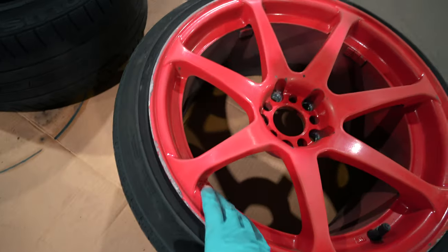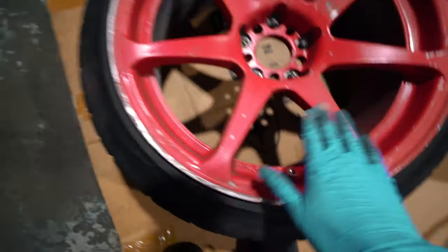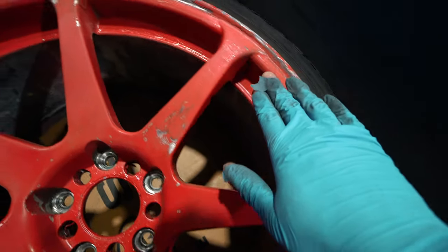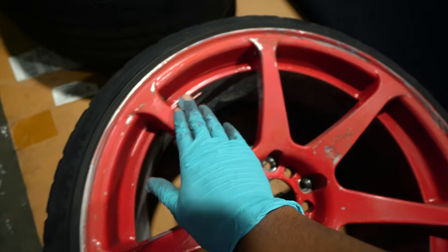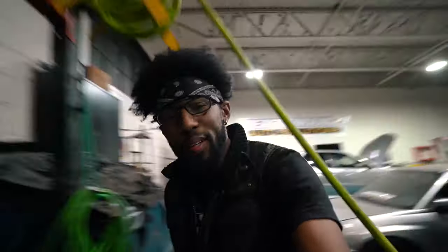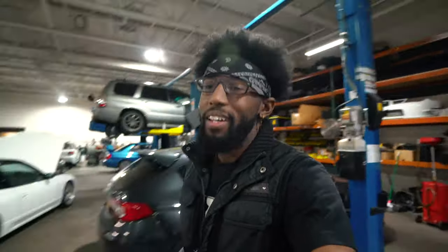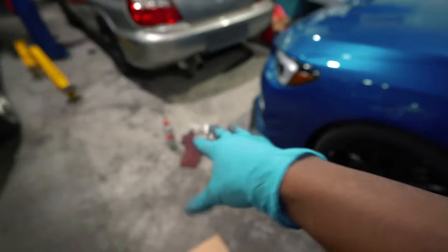I don't know who had these wheels before me, but they just demolished these things. I'll show you the other set back there — just crazy. Nonetheless, we're going to get these done today, at least painted white. I should have got them sandblasted but I didn't want to spend the money, because they're going on a drift car and they're not going to be anything special — they're not like Work VSKs or something like that. So let's see what we can do. I'm going to have to soapy spray wash these things and scuff them a little more.